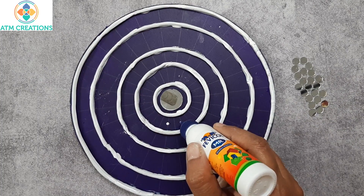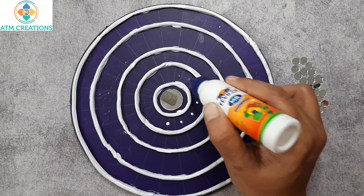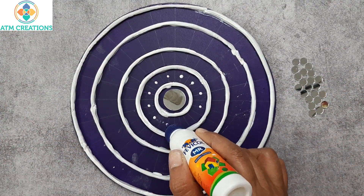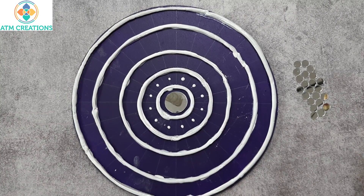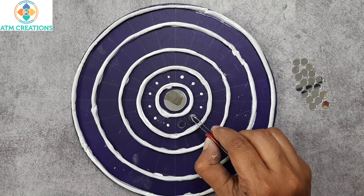I will now place smaller circular mirrors in the next circle. I am placing Fevicol on every alternate line and then placing the mirrors on the Fevicol.